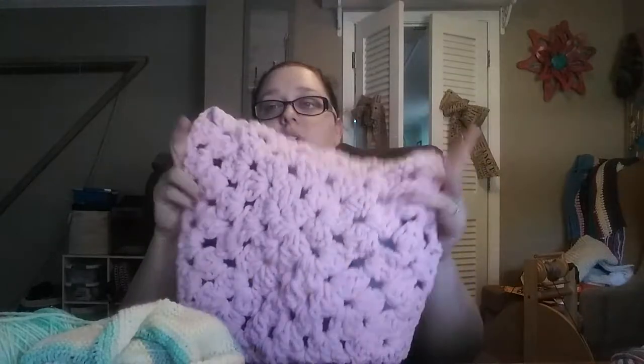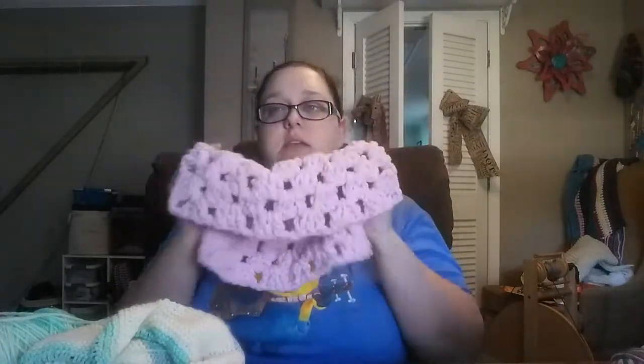The first finished object is this granny square design made out of Bernat Baby Blanket yarn — one of the baby colors, leftover from a hat I made for someone. I really dislike this yarn; it's hard to work with for me, kind of a pain. I made this big granny square out of the scraps, and I'm going to put it on my cat Henry's cat tree because he really likes to lay on this super soft yarn.